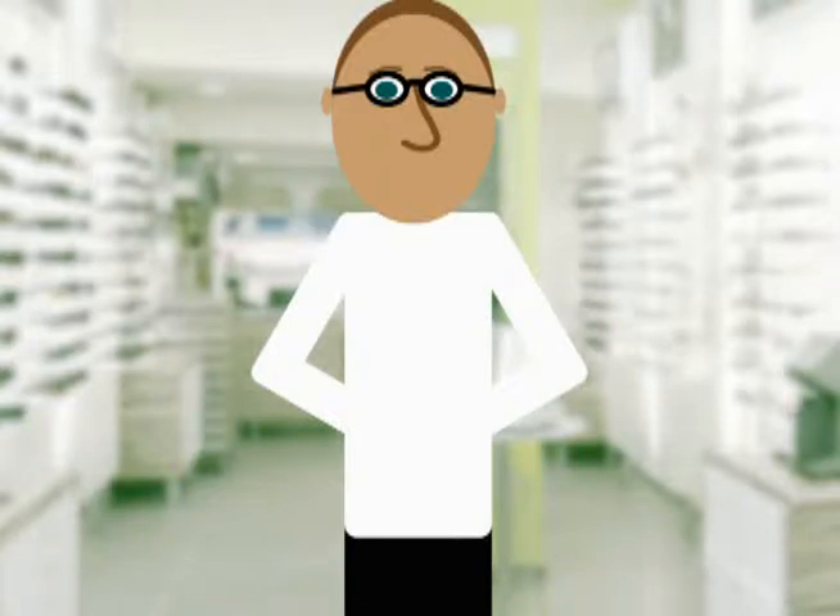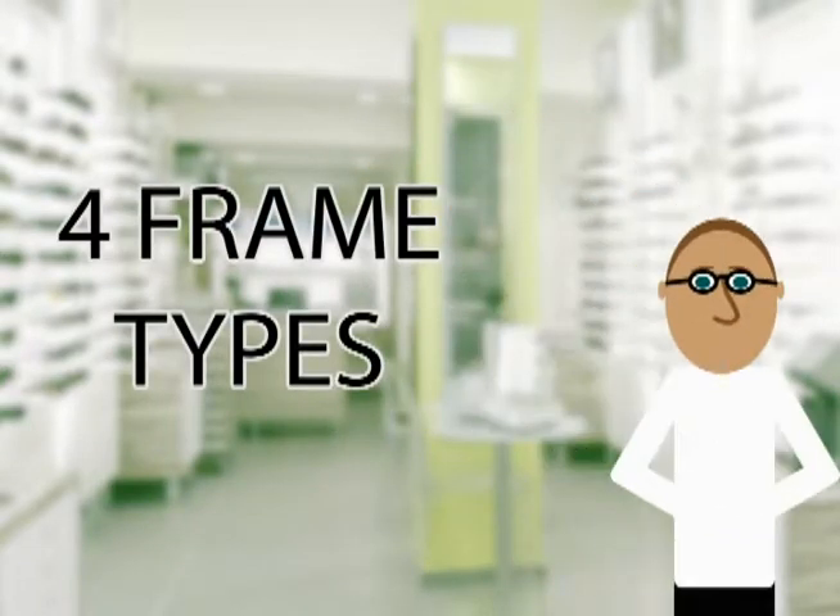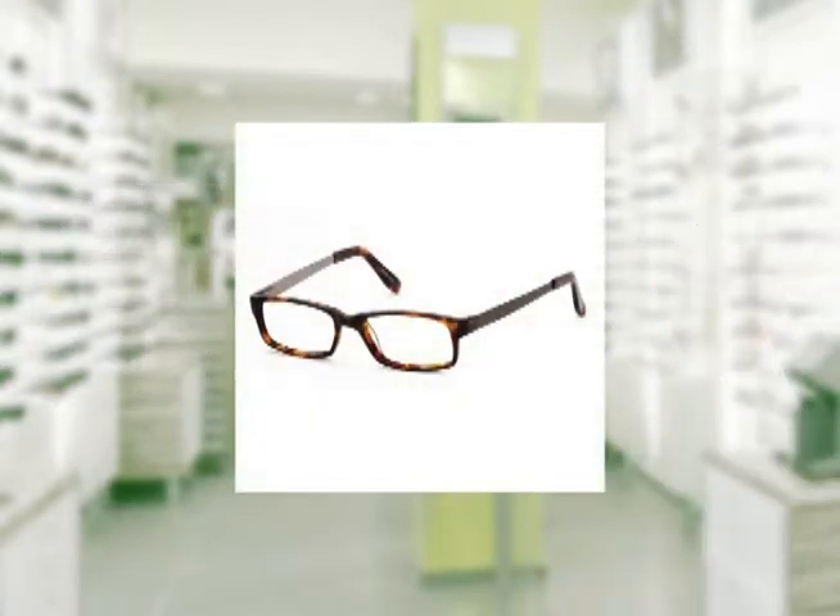Hi, I'm Steven the Optician and today I'm going to help you buy glasses online. Let's pick your frame. There are four types of frames. There's plastic, best for strong prescriptions and for kids.